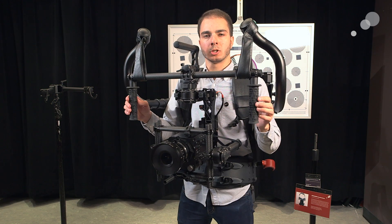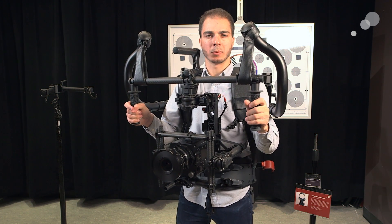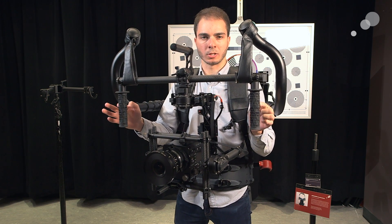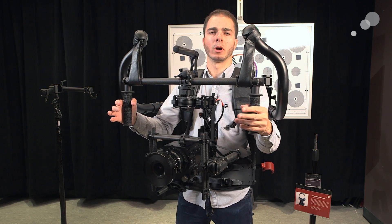In the other configuration, I simply slip the Movi's handles through the strap itself. Now it just floats and sits in front of me. I can tip it around and operate almost at fingertips if I want to — it just allows me to operate it all day long.